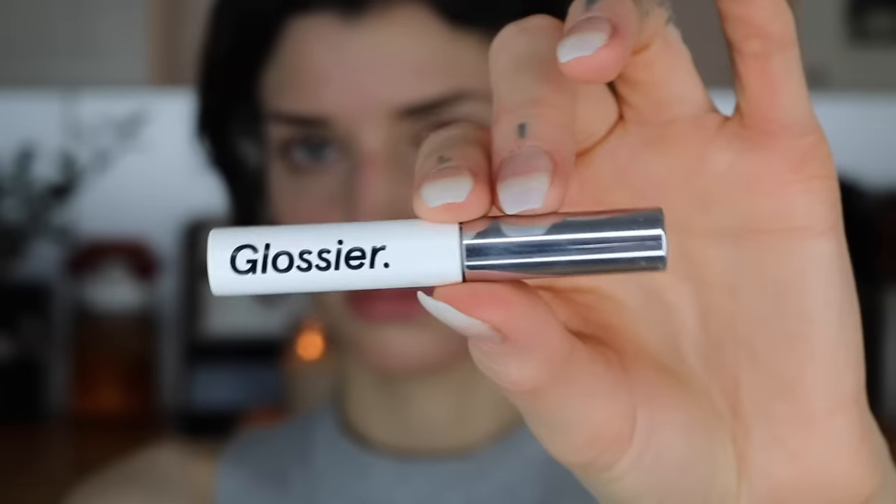I'm going to go back in with a grooming tool to place the hairs where I want them and make sure the shape looks good. Next I'm going in with Glossier's Boy Brow, which I am obsessed with. It's basically a tinted brow gel that holds your brows in place and gives a little bit more color. I'm just going to apply a little bit of that product on my brows.